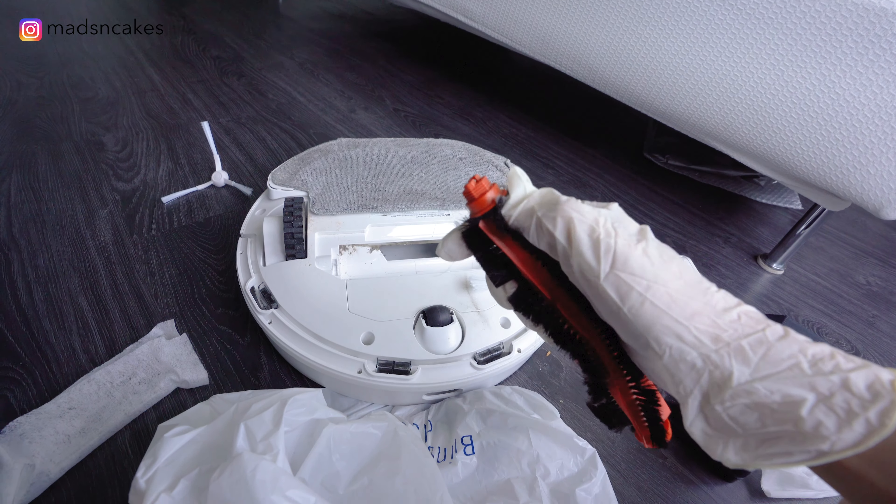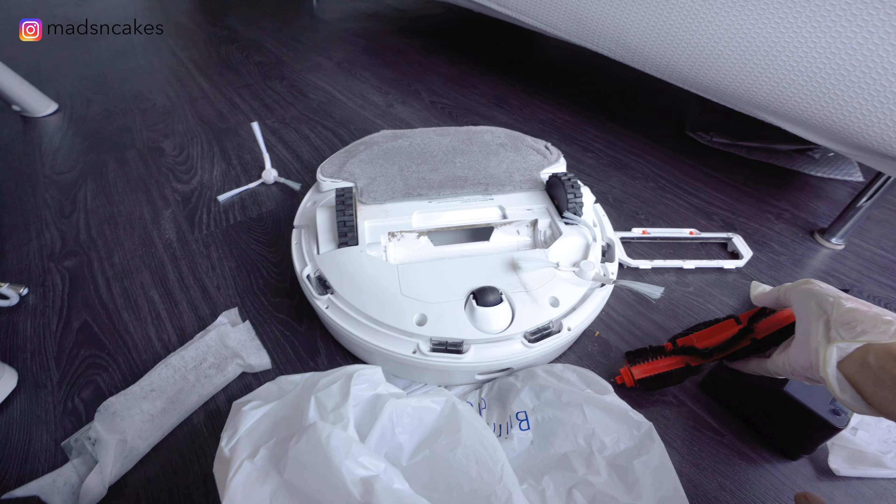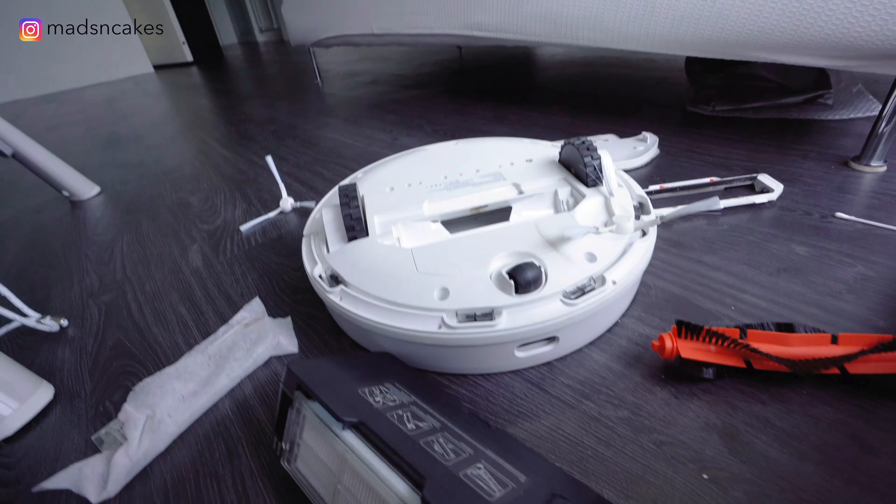For the brush, there's a lot of hair stuck. I tried cutting it, but it's too thick. And the only way is to replace it.